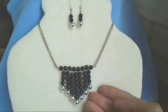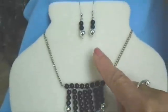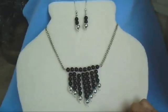Hi everyone, this is Emmy. Today I'm going to show you how to make this necklace and matching earrings. So let's get started.